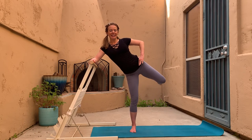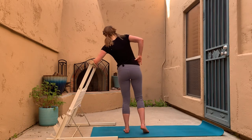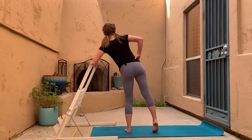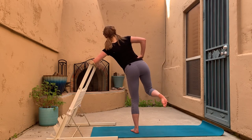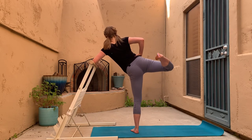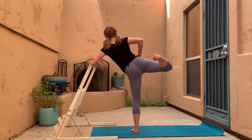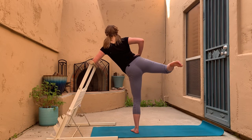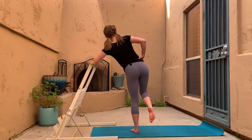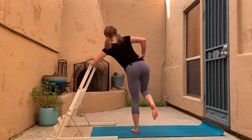Pop back up and let's make the other side feel just as good. Lean into the bar — lift and lower, lift and lower. We're aiming to have that ankle at the same height as the knee the whole time, rather than letting it drag in or out. Exhale as you lift, inhale as you lower.